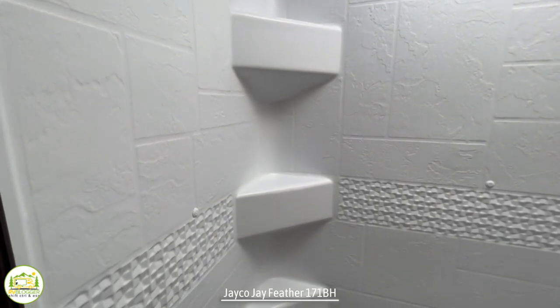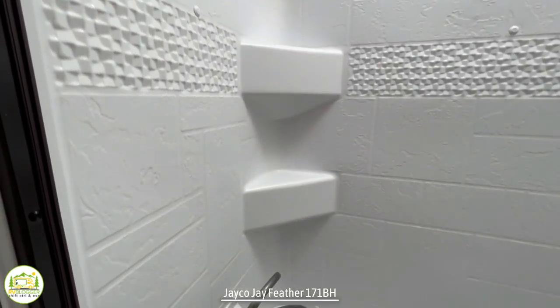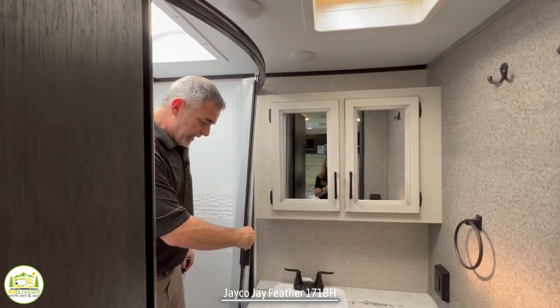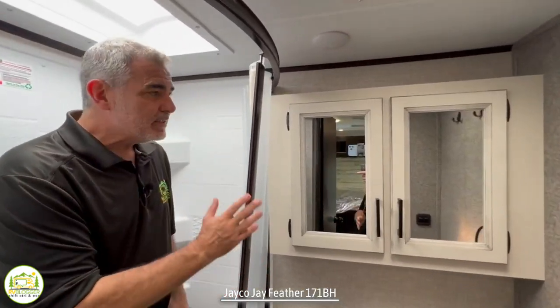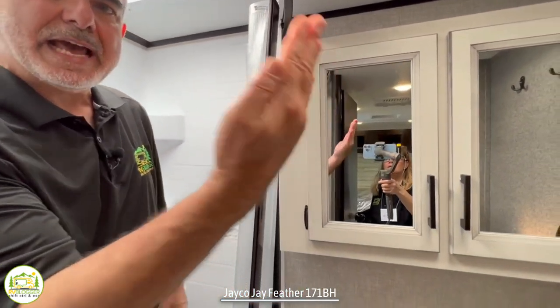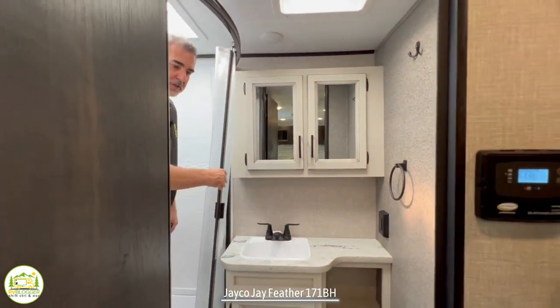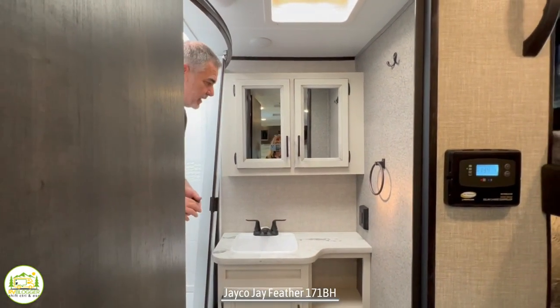The corner has three shelves for soap bars, shampoo, conditioners, and all that. Even though this has a shower curtain, it's framed in and glides along a track which rolls out and away from the shower — a very good design so you won't have a shower curtain blowing in on you while you're showering.